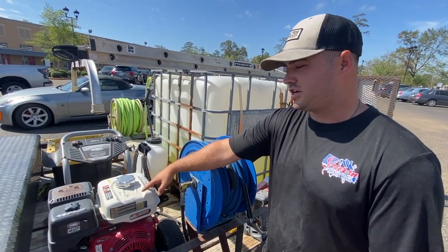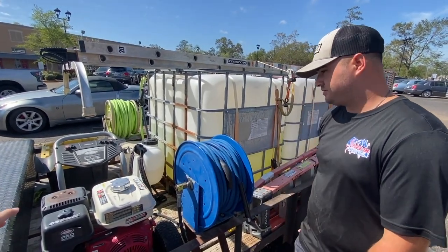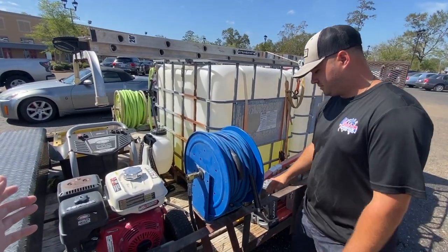Be sure that you check that out if you're looking to build your first self-wash system, if you're on a budget, if you're like we were whenever we were first starting and we didn't have much money to spend.